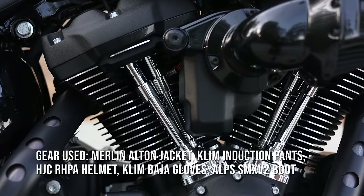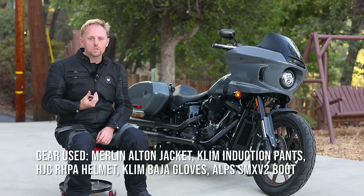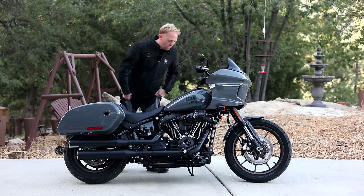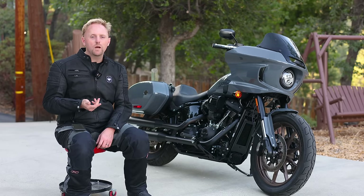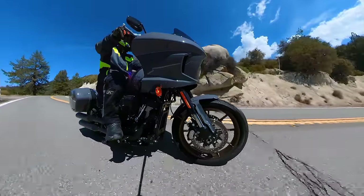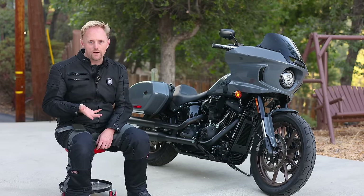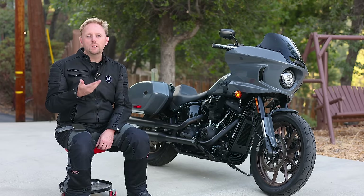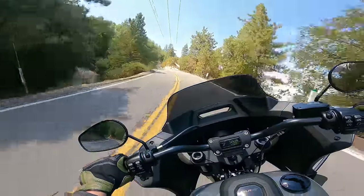Before I go any further, I have to come clean about something. Even though I'm trying to wear my journalistic hat during this review, it's obvious to those who know me that I'm not an American V-twin rider. I've never found the riding position or the style of cruiser bikes to really be my cup of tea. However, as I've transitioned to reviewing many different styles of motorcycles, I've become a lot more open-minded. Please have an open mind as you go through this review, even if you're not typically a fan of cruiser-style bikes.